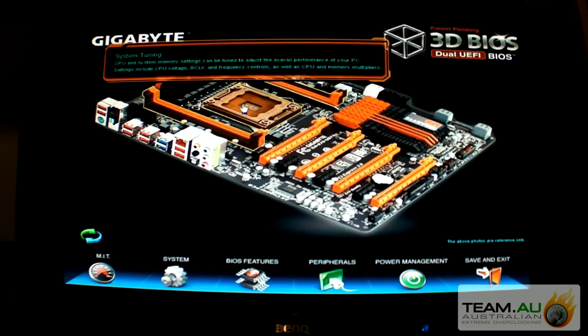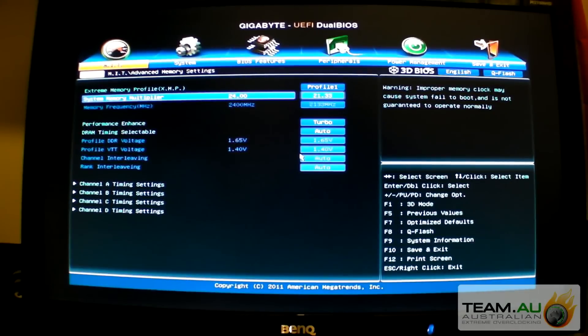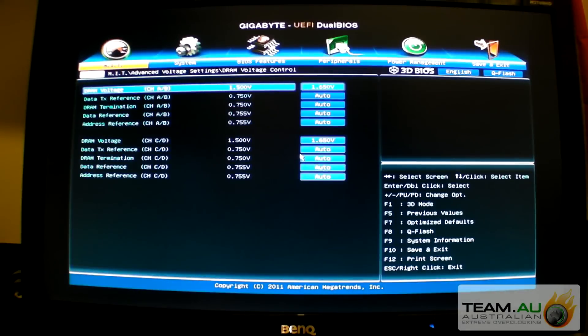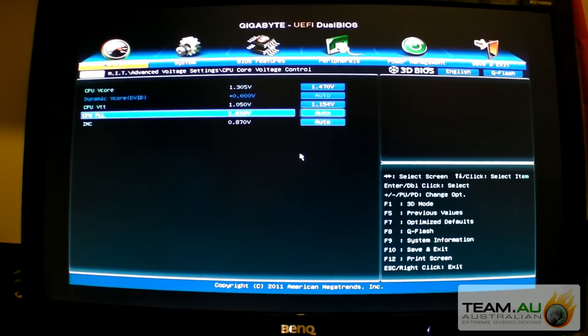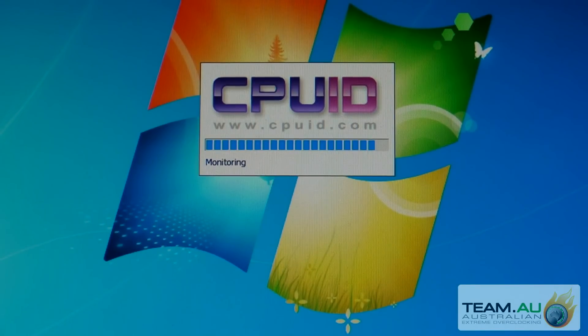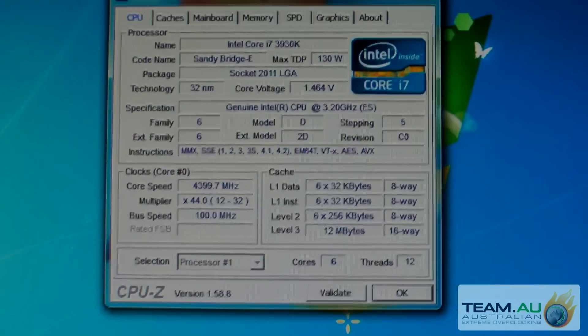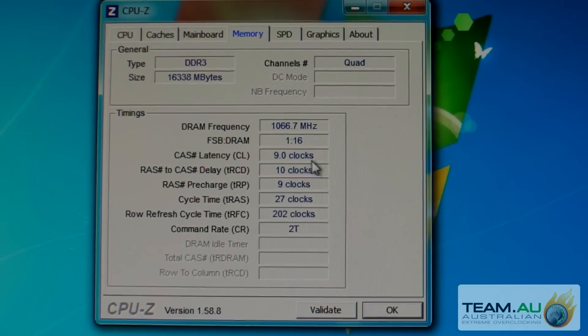I'll also show you the 2133 setting - basically just flick to 2133 there. And then in voltage, I had a bit of a play with this before and I found that I'd have to bump the VTT to 1.15 or something. And IMC to 5.1. Now it's 10-66 and it's 9-10-9-27, so it just loosened up. It was 9-9-8-20 something before, so it's loosened up timings with the same memory.